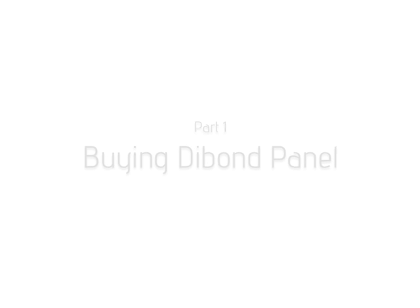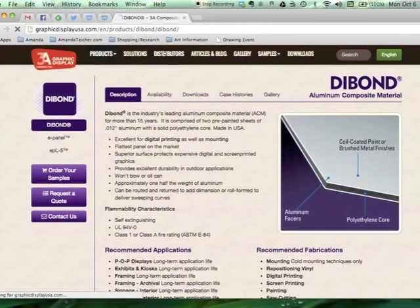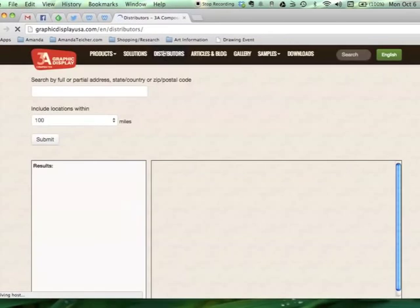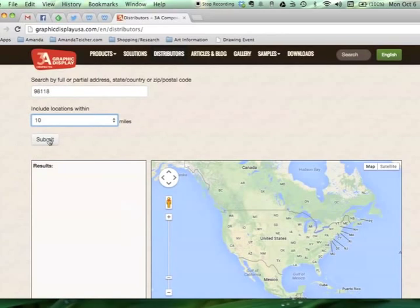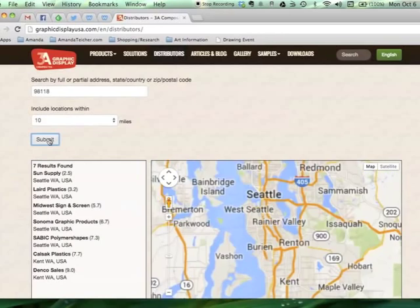When I decided to buy Dibond panel, I did a Google search for the manufacturer and found 3A Composites. On their website they have a distributors page, so I entered my zip code and reduced the search radius to 10 miles, and I found seven distributors in Seattle, two of which I visited.